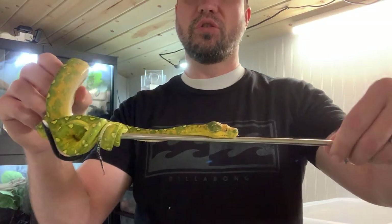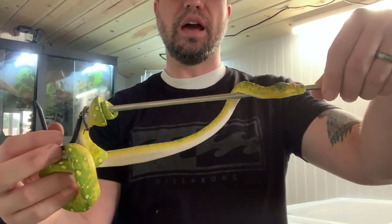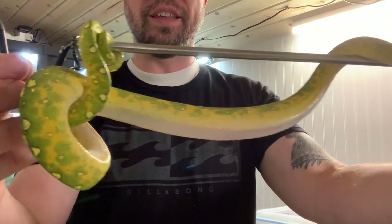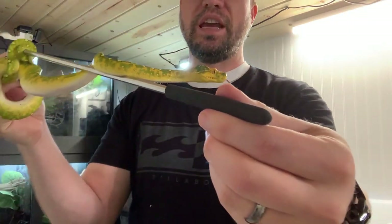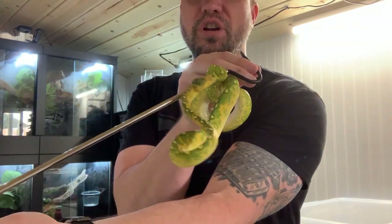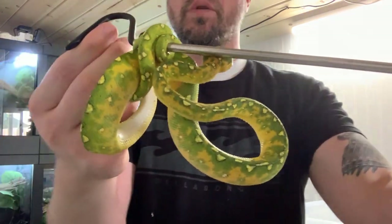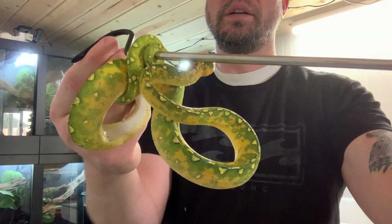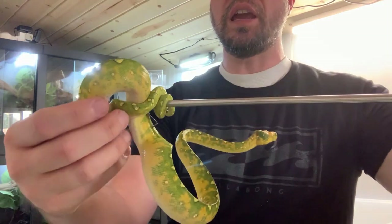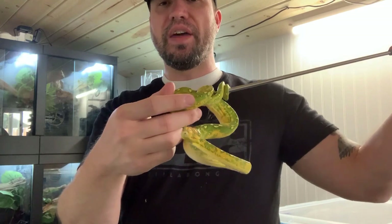These Biaks go through a pretty nice color change their entire lives. This animal is a little cold, but I'm actually kind of surprised it's not trying to bite me yet. Once it warms up and it's had a few meals in it, this could be a different snake. Either way, I'm glad you guys got a chance to see it. I wanted to share it with you, and hopefully if you're on the fence about chondros, you'll maybe take the plunge. They're kind of a labor of love — they can be kind of finicky — but people do have success with them.